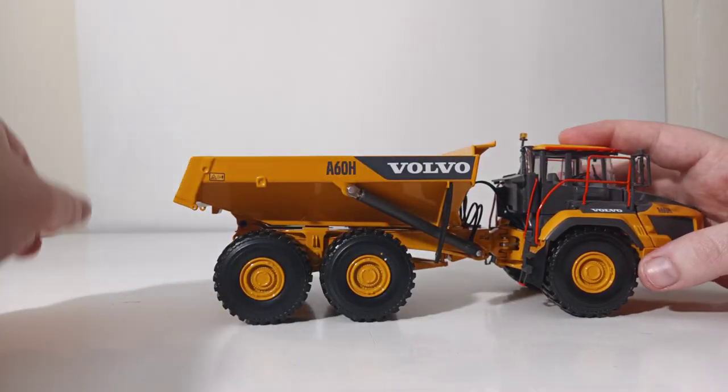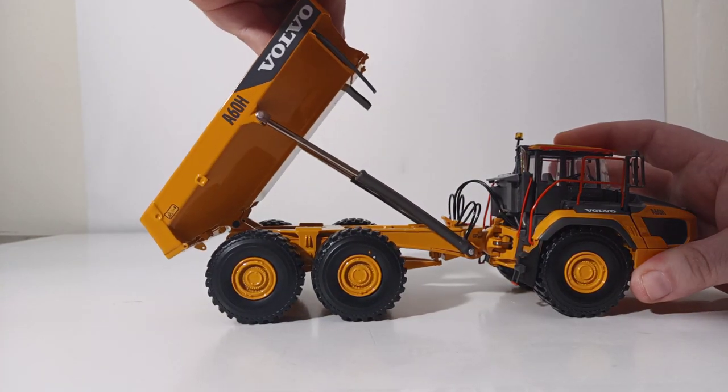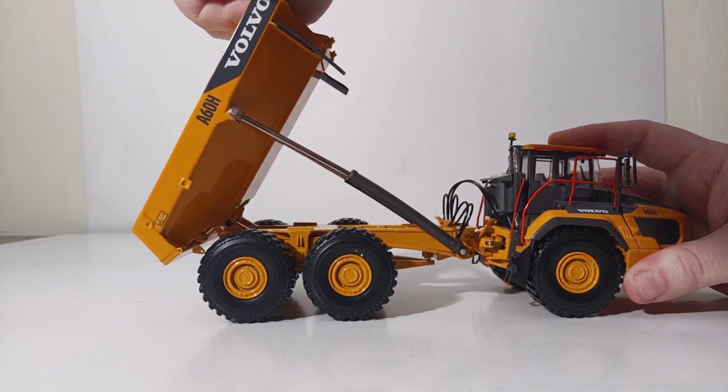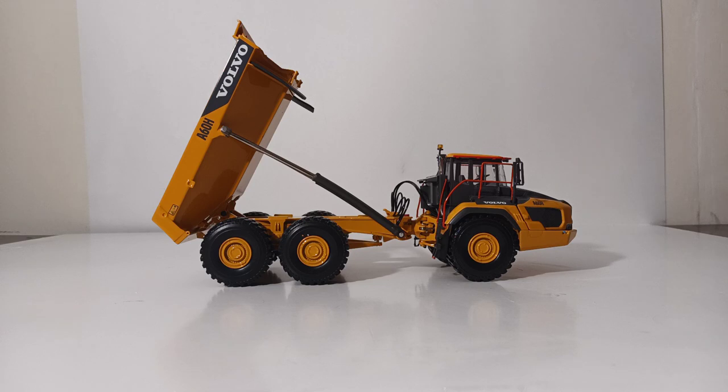The dump box, or dump bed, does raise to a very good angle. As you can see, that is almost off the screen, and you will have no problem getting any simulated material to slide out of the bed of your truck.